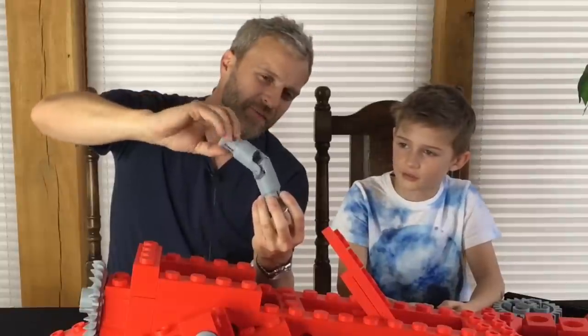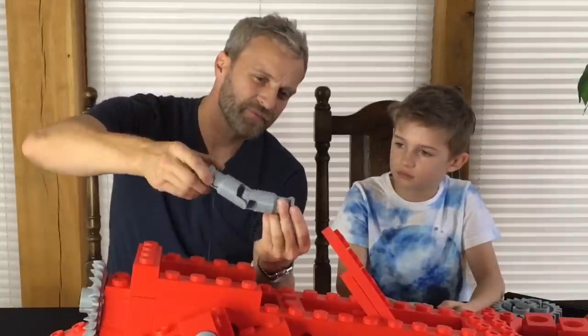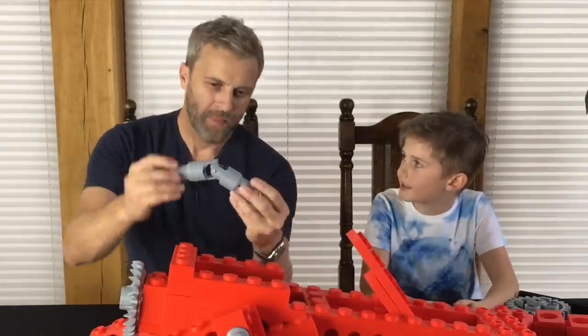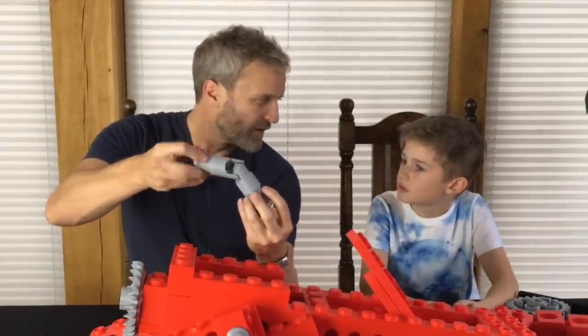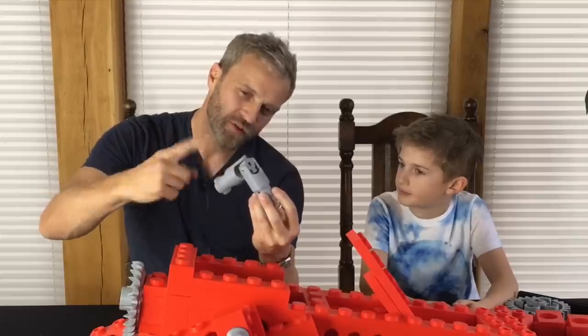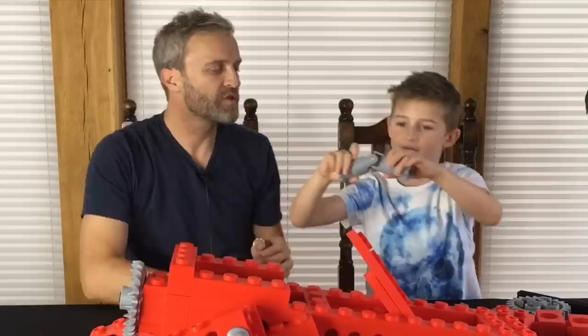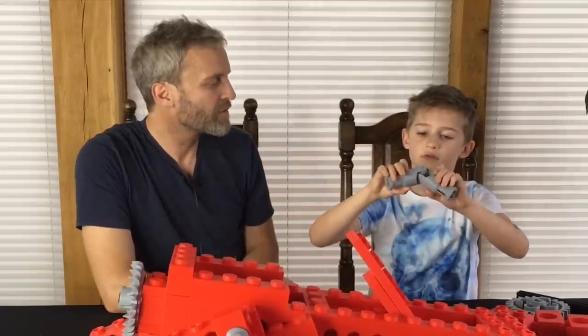Do you know what it is? It's called a universal joint. If you've got an axle like this, you can make it lean — you can make it go around a corner, so you can transfer torque and motion around a corner as long as the angle isn't too extreme.